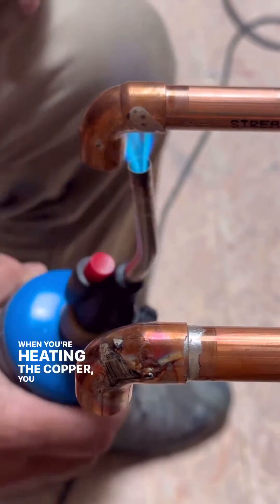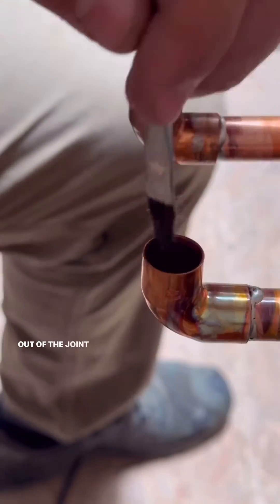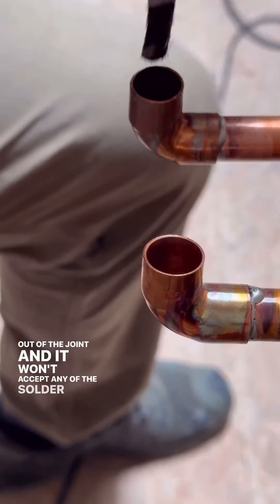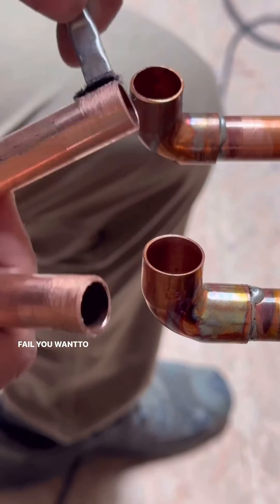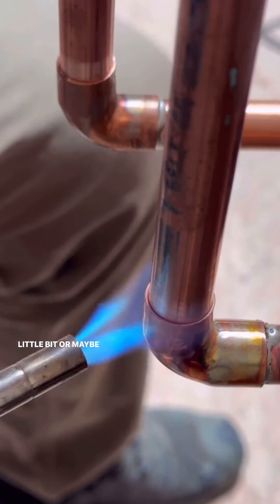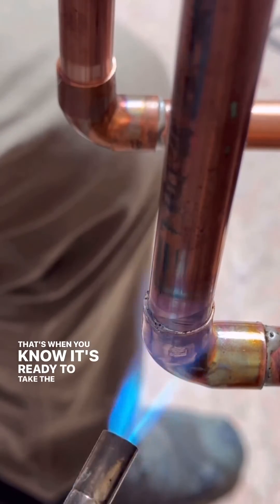When you're heating the copper, you want to make sure you don't overheat it, because that will actually burn the flux out of the joint and it won't accept any of the solder you're trying to put in there — so eventually that fitting is going to fail. You want to heat it just until it starts to smoke a little bit or maybe splash a little bit of green flux out of the joint. That's when you know it's ready to take the solder.